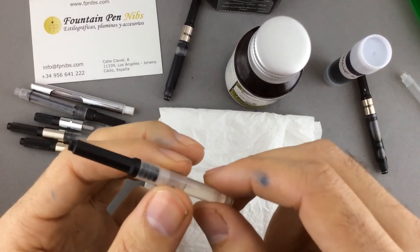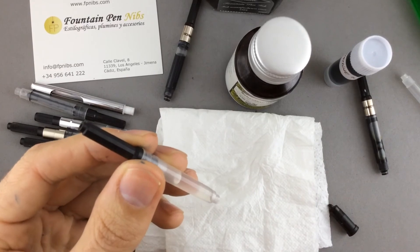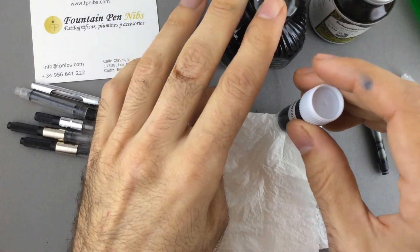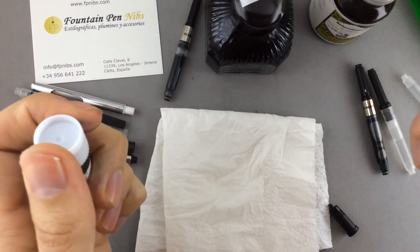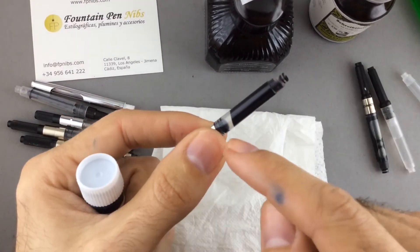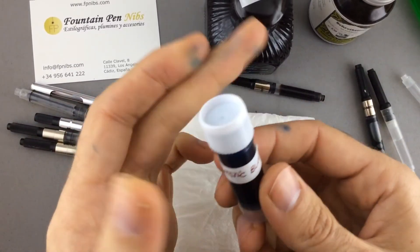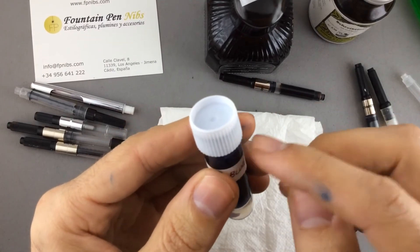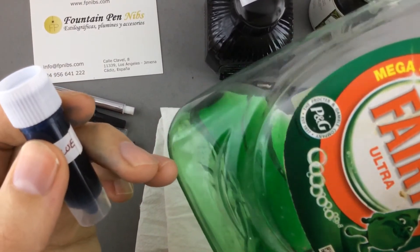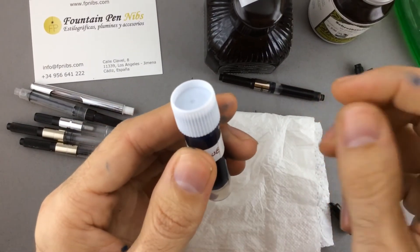That's why sometimes some inks don't work properly in fountain pens with piston converter filling systems. If you want to use an ink that doesn't move freely in the converter — where the air doesn't move freely — one option that many people use is to add a tiny drop of dishwashing soap.